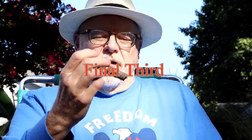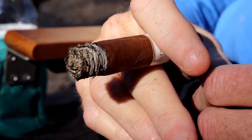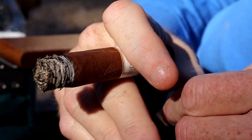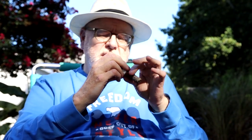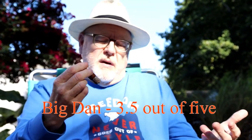In the final third it's a pleasant cigar. The pepper stayed all the way through, and it switched over to almost completely a woody, cedar taste with just a hint of sweetness you sometimes get with cedar. As far as a rating, one reviewer gives it a three and a half, noting he's trying not to let the price influence him, but he wouldn't buy this cigar again — not because it's bad, but because to him it's way overpriced.